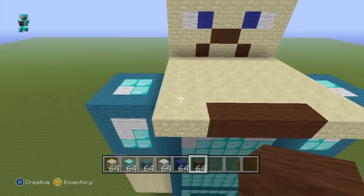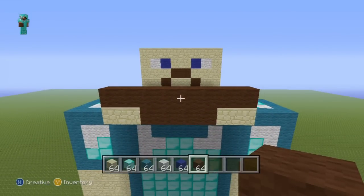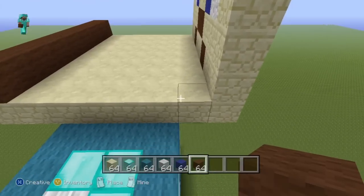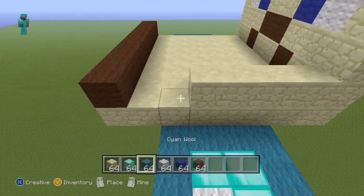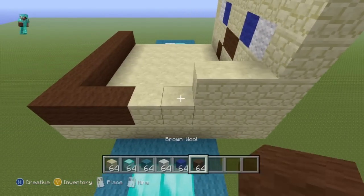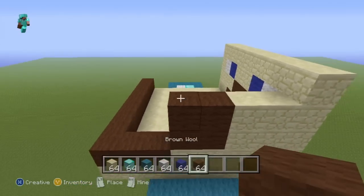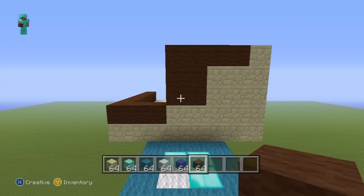For the second row of the back of the head, do an entire row of brown wool. Then come to the side of the head — starting from the right on the second row, do four sandstone then two brown wool. For the next row do two sandstone, two brown wool. For the next row do two sandstone, two brown wool again. For the final row of the side of the head, do four brown wool in a row.